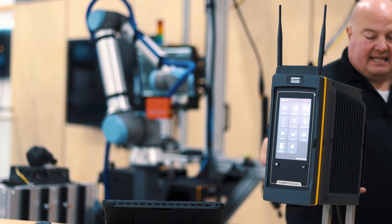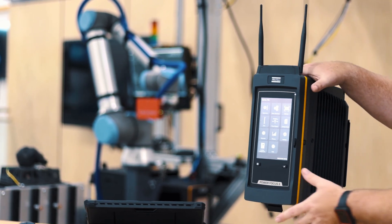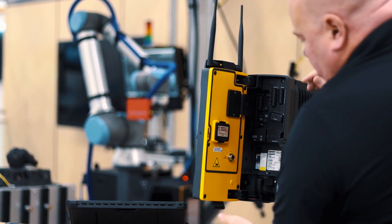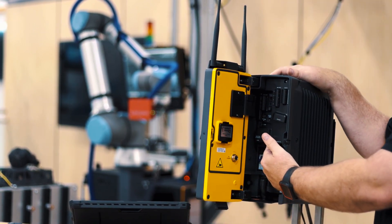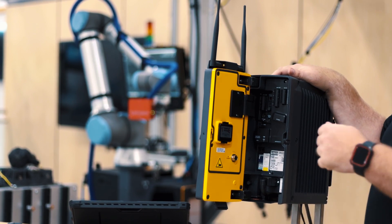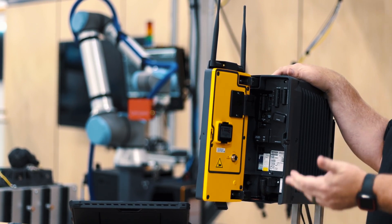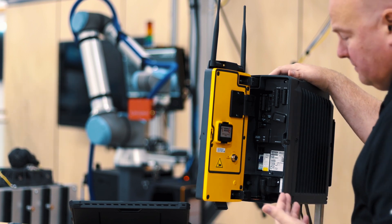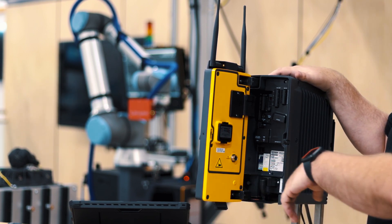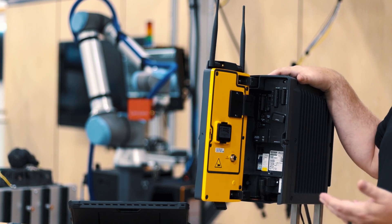Now I want to show you what's inside the controller. Let's open up the door here. We can see that we have two additional Power over Ethernet ports, or PoE ports. What that allows us to do is connect Ethernet-based devices and send both power and communications over one cable. We also have an M12 Ethernet port on the back of the front door that's bridged to the service port network.